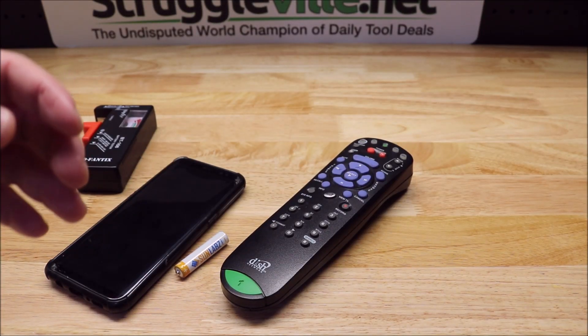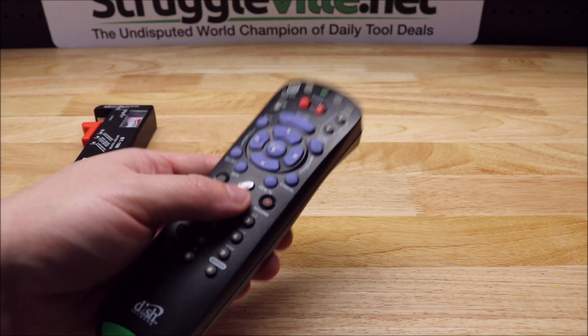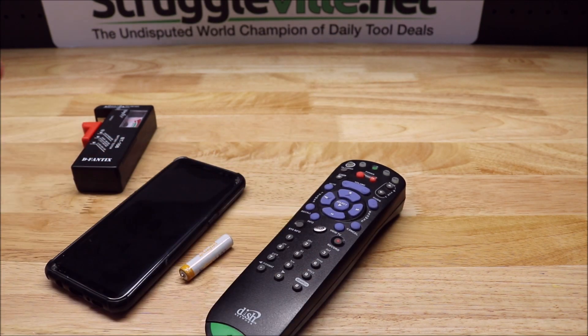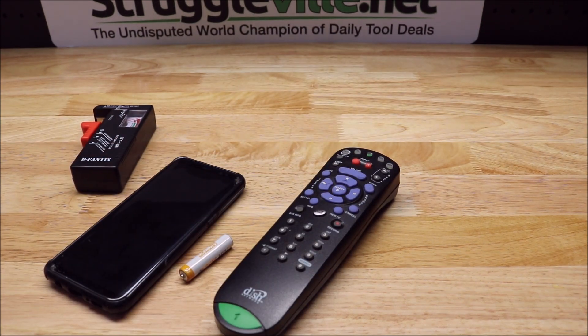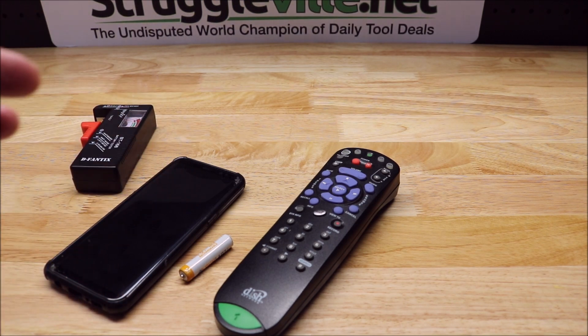Hey guys, welcome back to the Struggleville YouTube channel. I want to make a quick video talking about how to test a remote control and give you a few tips for selling them on eBay. This is something I've always liked to sell because it's pretty easy to list, easy to ship. You're not going to make a ton of money out of them, but you can get them super cheap — sometimes free — so it can definitely be profitable.